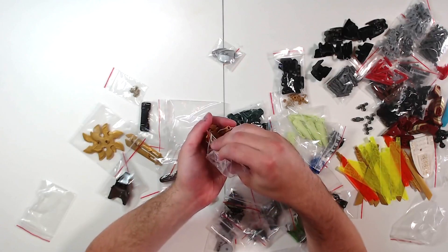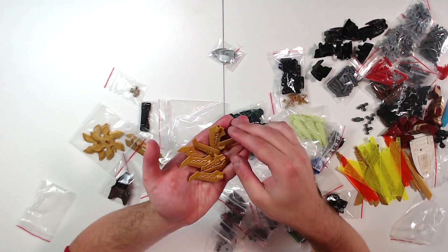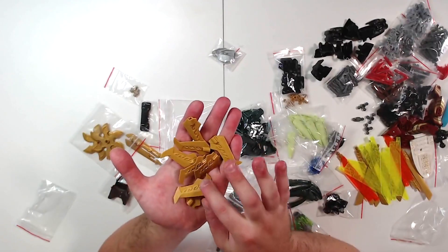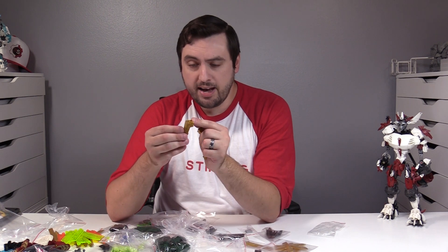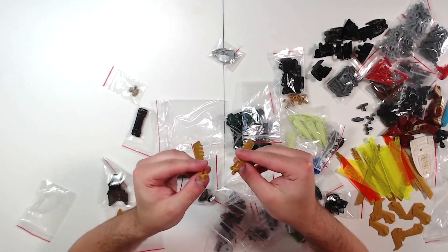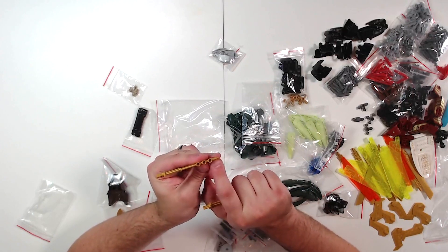Got some more wacky pearl gold weapons that didn't exist when I was doing my stuff. These are very small — I believe they were from Ninjago. They are like very small dagger-like blades. You could use these as a ceremonial dagger or part of a larger pearl gold weapon. Eight of them with a single connection axle hole.